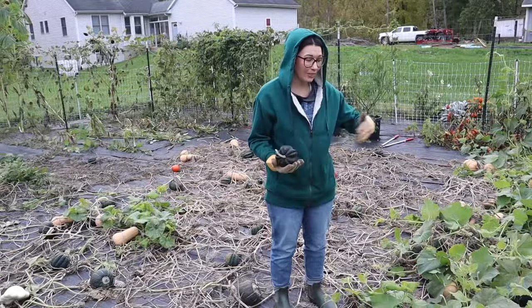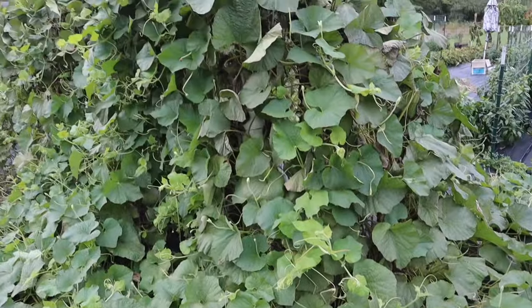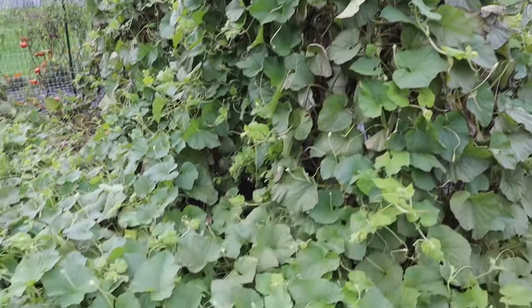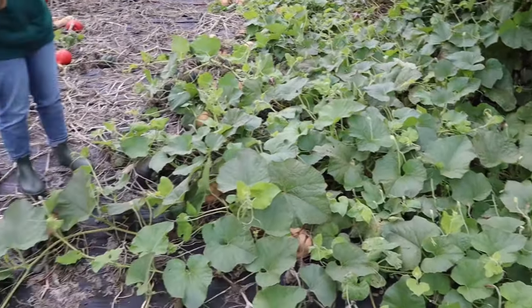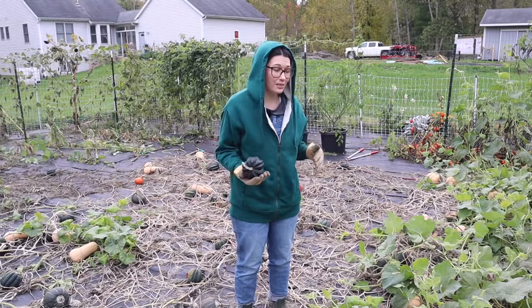Even though it looks like these squash are still thriving, they're not. This is just growth coming from the birdhouse gourds on the trellis — they have really worked their way out here, so we're definitely going to have to sift through these to see what's in here.